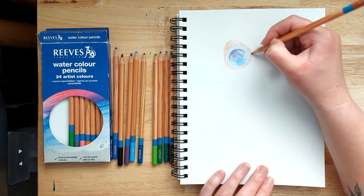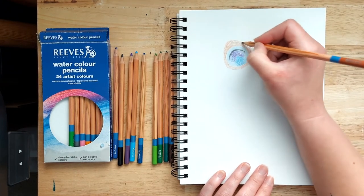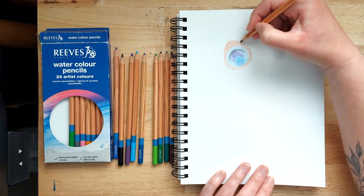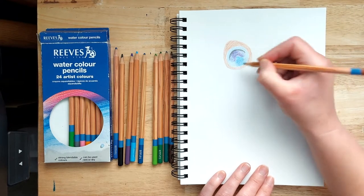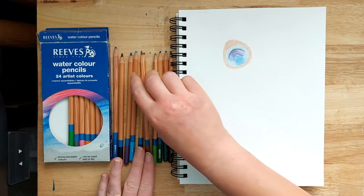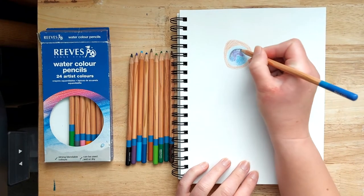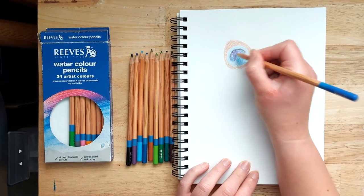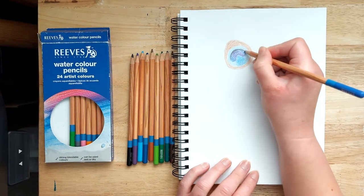It can help to have a slightly worn side on your pencil, because if it's very pointy it comes out thin and dark, whereas a slightly worn edge will make a softer mark on the page. Before going further, go back to the first blue colour and add a bit more to the edges of the kidney bean shape, as that should be quite distinct in a peacock feather.